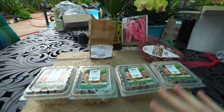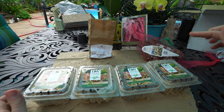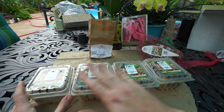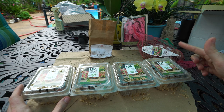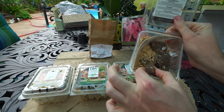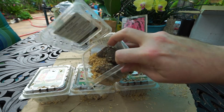Next up are the caladiums I ordered from Proven Winners. I partially wanted to order from them because I grew the lemon blush last year and absolutely loved it, and I was curious to see what the packaging would be like when ordering bulbs directly. For starters, I have 'Dawn to Dusk.' They're packaged really well with nice big firm bulbs. They also came with a rice hull box — those are fantastic for mixing into potting soils.